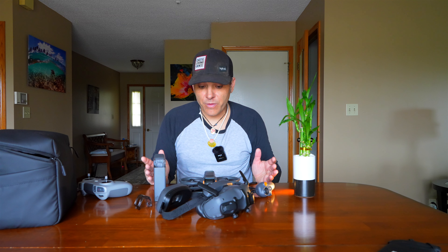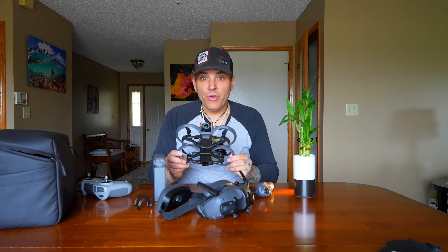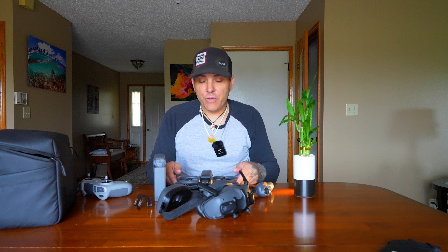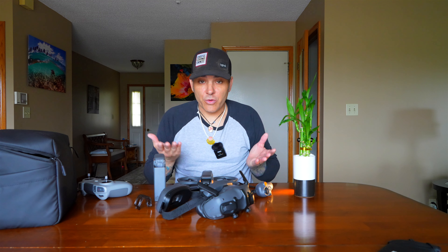For someone totally brand new to this — like me — here's what I want to know: there's no obstacle avoidance, so be careful, you can crash this very easily. We're used to obstacle avoidance, used to it stopping in front of an object, but this won't do that. The goggles are totally a new experience, kind of nauseating. It's a cool experience — you're looking through a really amazing high-definition view and you feel as if you're the drone cruising around — but it takes a lot to get used to.